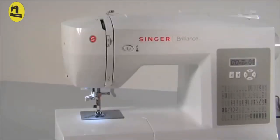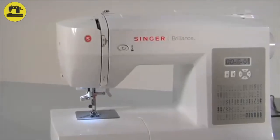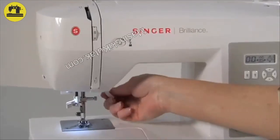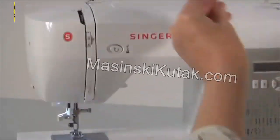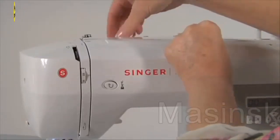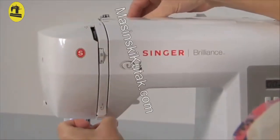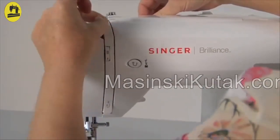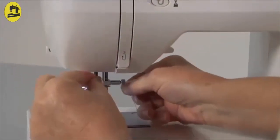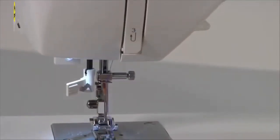Threading: Your machine is very easy to thread. First, tap the foot controller once to raise the needle to its highest position. Raise the presser foot lifter. Place the thread on the spool pin and secure it with the spool pin cap. While firmly holding the thread, simply follow the threading path and down into the thread guide behind the needle clamp guide, located just above the needle. To make sure you have threaded the machine correctly, refer to thread tension.